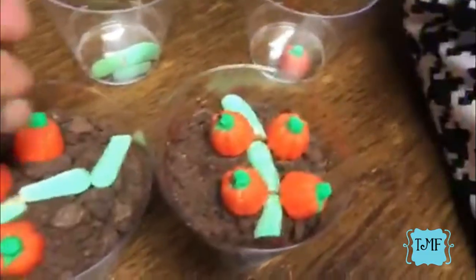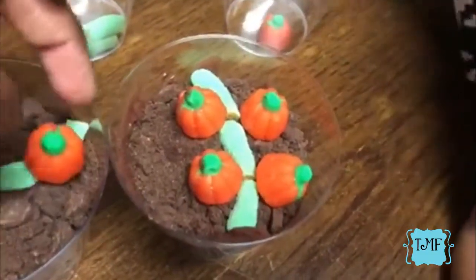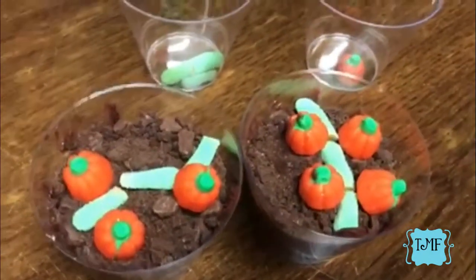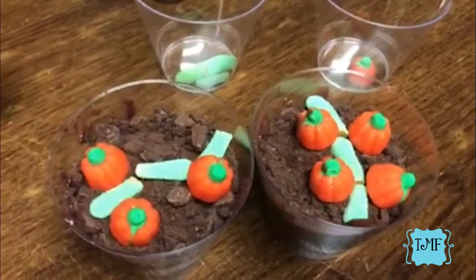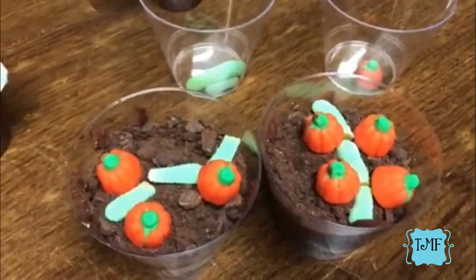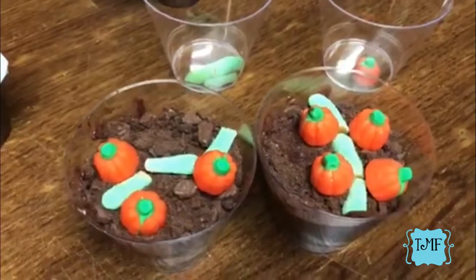That is our snack — our pumpkin patch dirt cup. Really quick, really simple, really easy. Probably not as pretty right now, but you know what, it tastes fabulous! That is what we're making for our snack and we hope to see you guys in the next video. Bye!